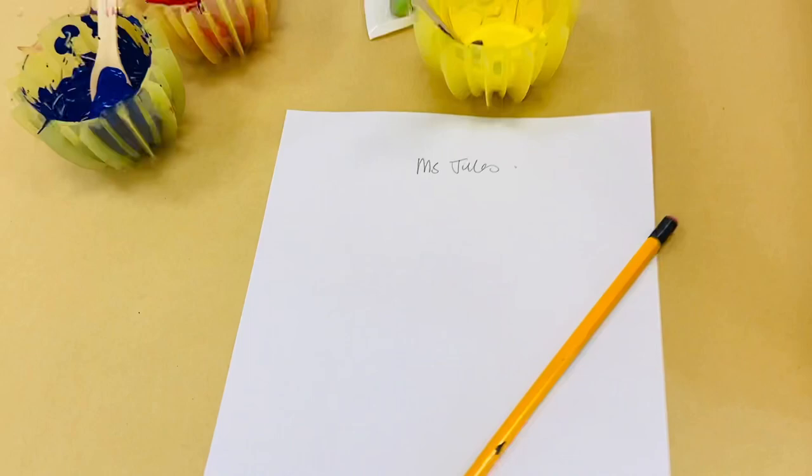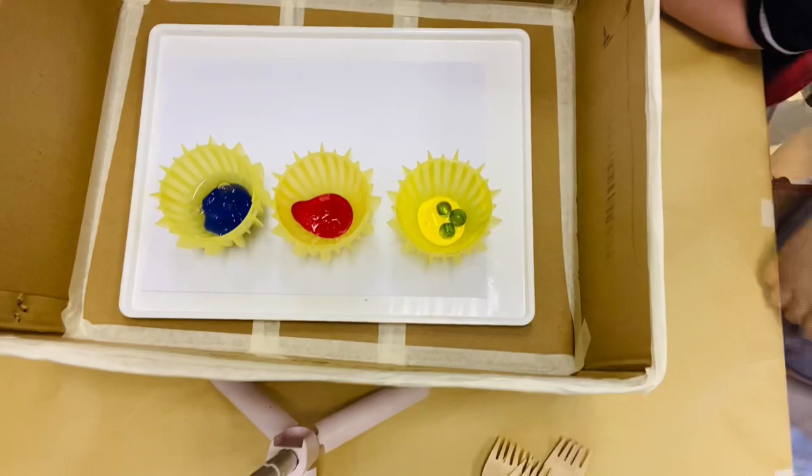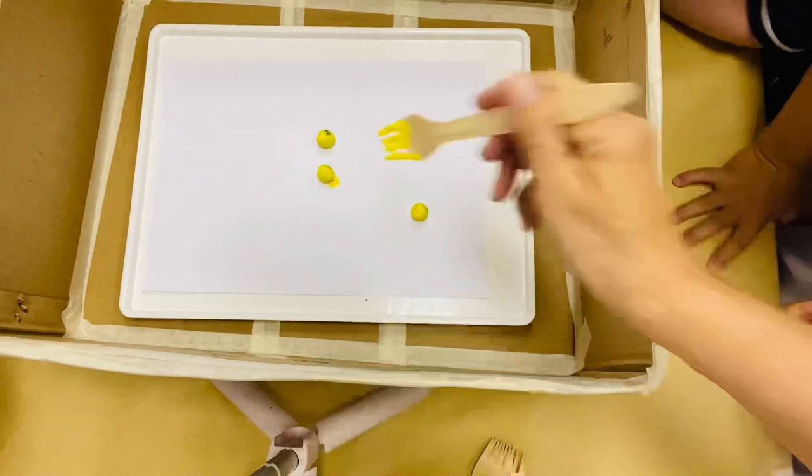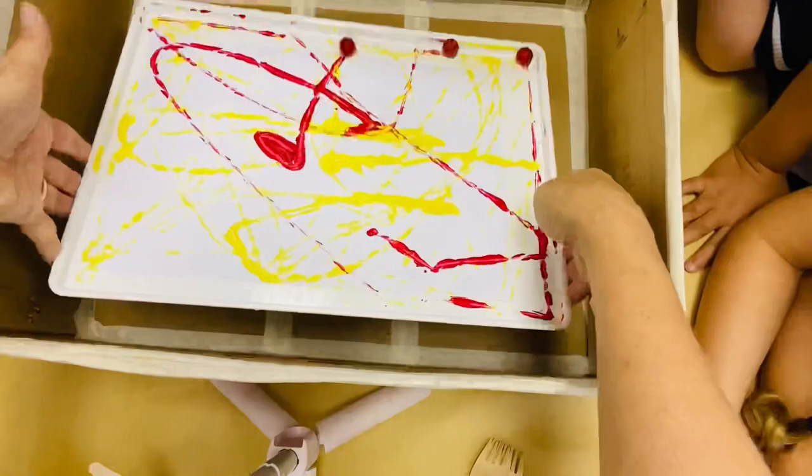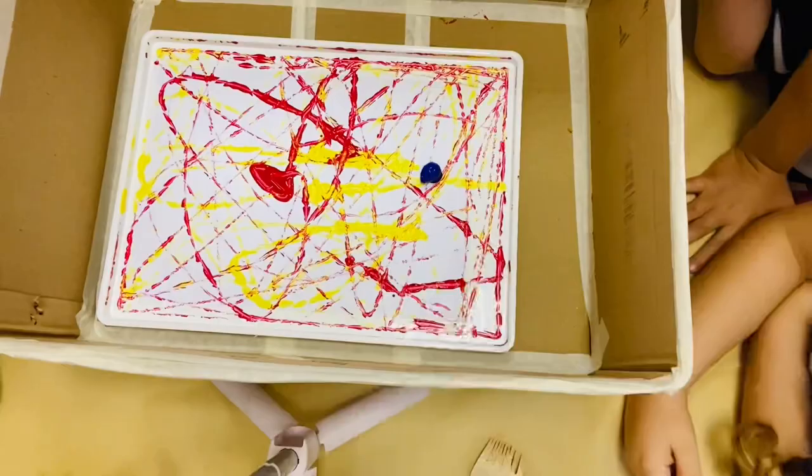You will need a box to encase your work in, a tray if you prefer, paper with your name on the back, primary color paints, and three marbles each. There are many ways to create work like Jackson Pollock — you can use a string dipped in paint, you could use bottles of paint and squeeze them all over, but this method works really well and is quite simple and fun.